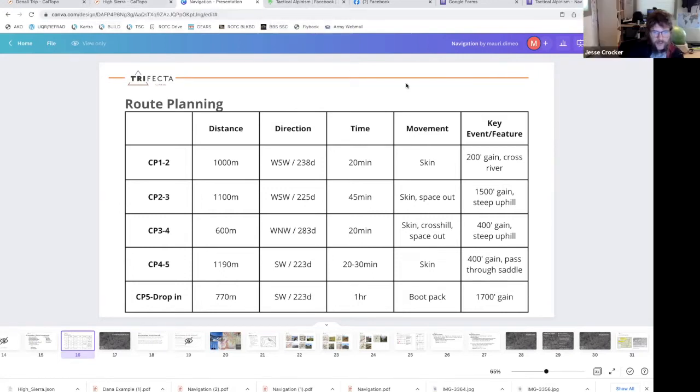That looks pretty similar to the standard format AMGA uses, but I like the key-event feature — I don't think the AMGA template has that. I've always used this format since it's what I'm used to, and I like it better — it gives me more clues. Sometimes I'll put five different notes for one leg, like 'crosses saddle at 12,000 feet' or '13,000 feet, this feature' — because sometimes you stay on the same azimuth for a really long time, especially following a ridge line up a mountain.